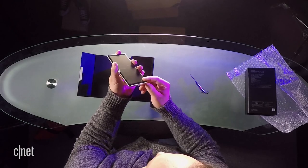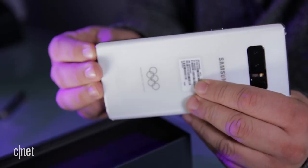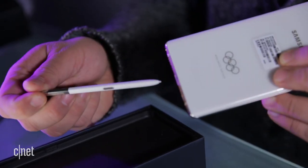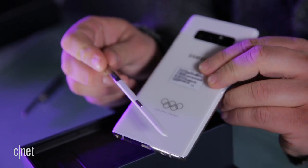Being a Galaxy Note 8, I wonder if there's anything they did with the S Pen. It matches the back there. That's really neat.